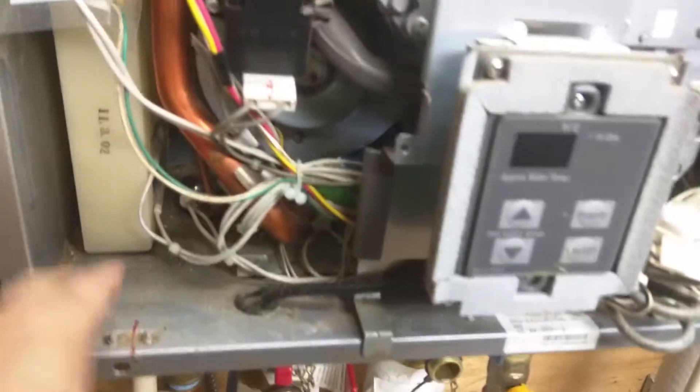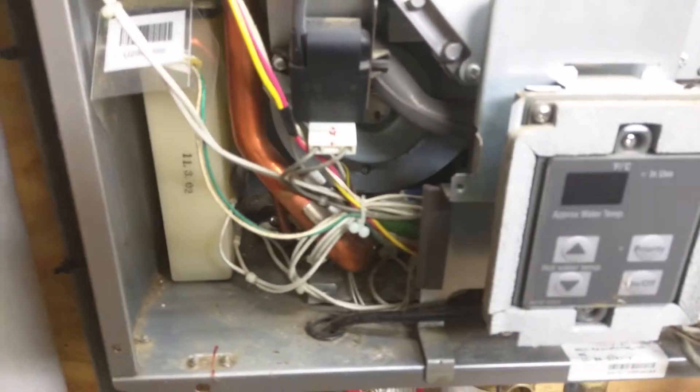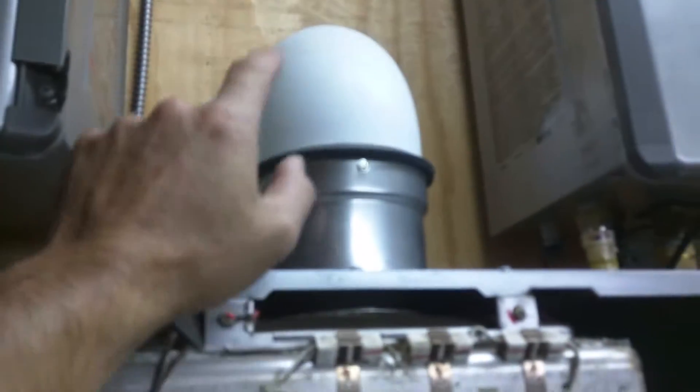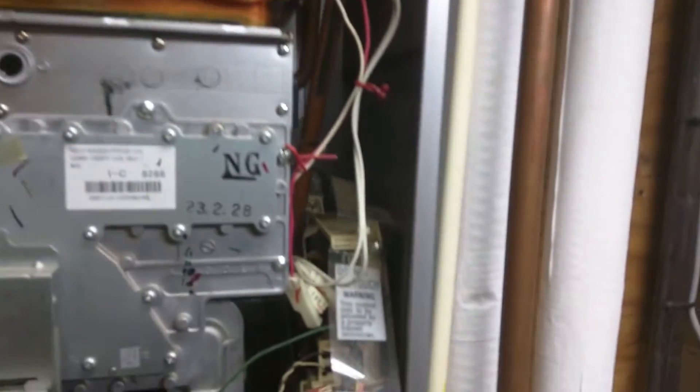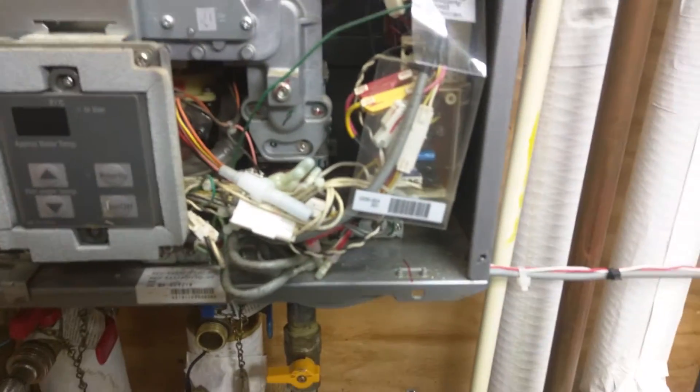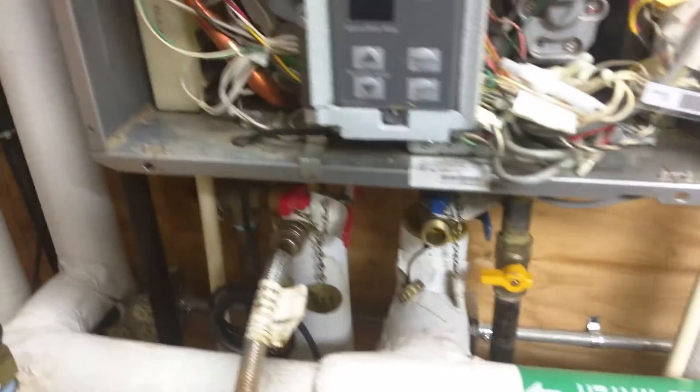But I'll take a rag — I always bring shop rags up and kind of wipe it down. Generally I'll go outside and go to the back end of my vent here, make sure that there's nothing in the birdcage. No birds in the birdcage. Usually there's not. Usually it's pretty clean, but it's always worth checking on.